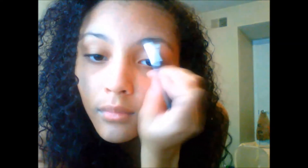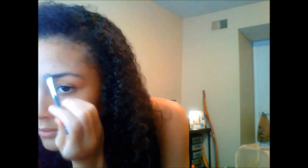Then I am going in to do my eyebrows, which I feel is really important when you are doing a light everyday look. And here I am going in with some powder to brighten up those eyes, because I definitely looked like a ghost when I first started this video.